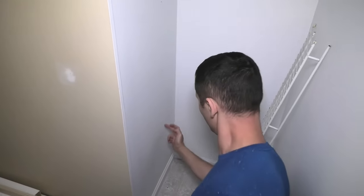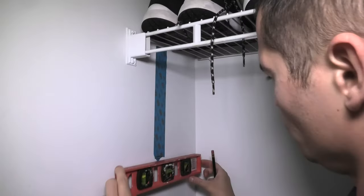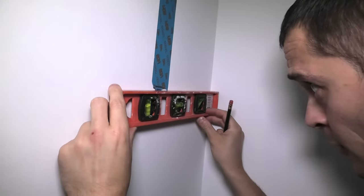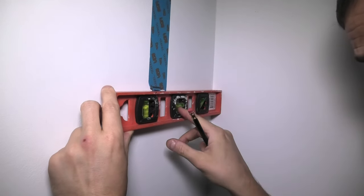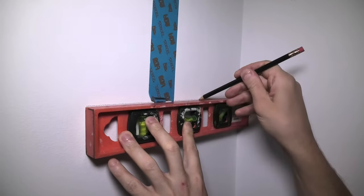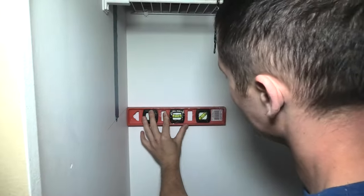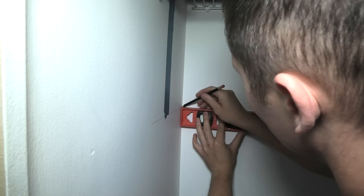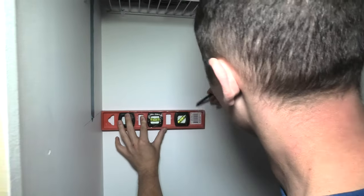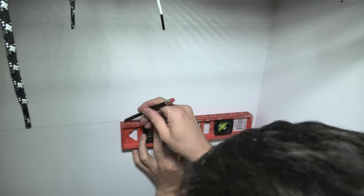The bottom one will be the large one. The width of our level is approximately the same as the width of our shelf. So we have to make sure that the line is straight. This bubble has to be in the middle. And now I will simply make a straight line all the way. Now we will need to use the same method to mark the other two walls. The bubble is in the middle on our level, and simply continue the line making sure that it is level. This will ensure that our shelves are straight.